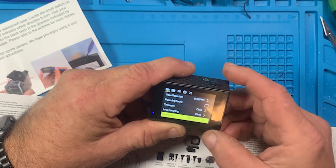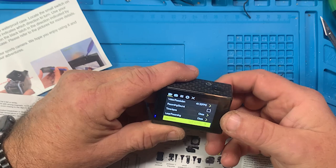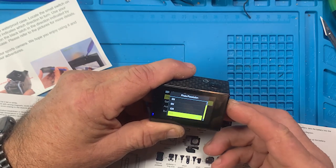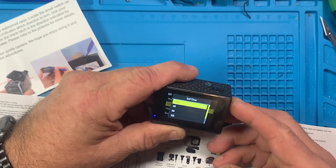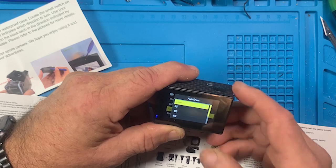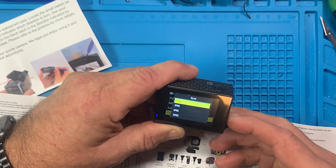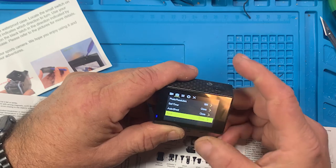We hit the front mode button and go to the next section. Photo resolution is set to 16 megapixels, which is fine. Self timer you can set from 3 seconds to 20 seconds. Auto shoot - 30 seconds, 3 seconds. Burst mode you can set from 3 photos a second to 10 pictures a second. That's everything in the camera section.